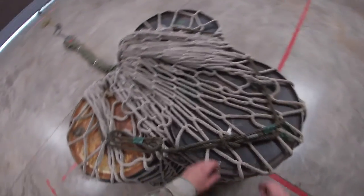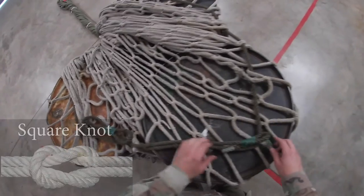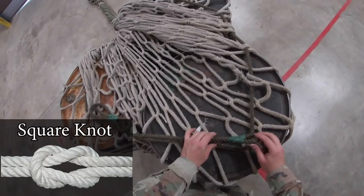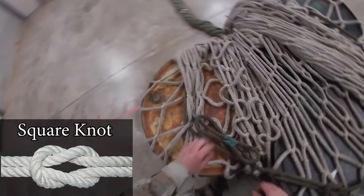Once you've checked that, you're going to move to your lacing cord. Check the lacing cord to make sure it's a proper square knot. Then check the excess to make sure it's taped back to itself and not to the cord that's actually lacing the net.